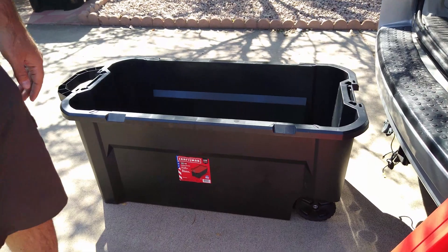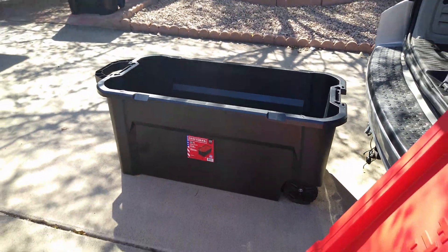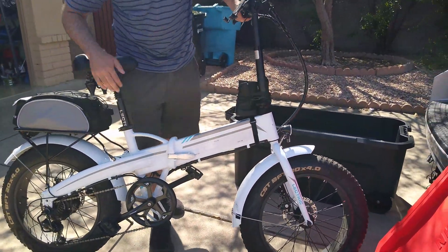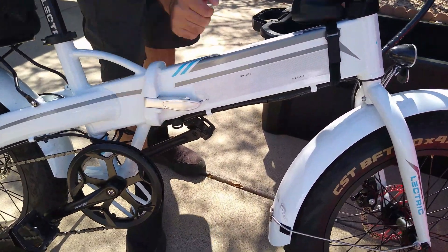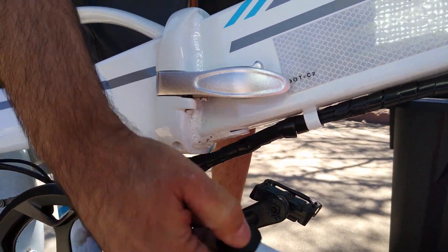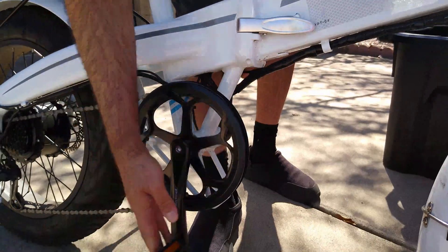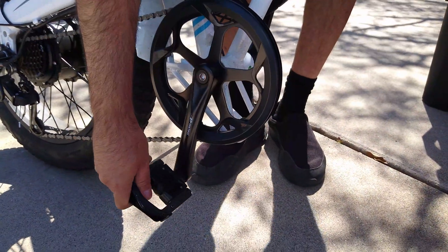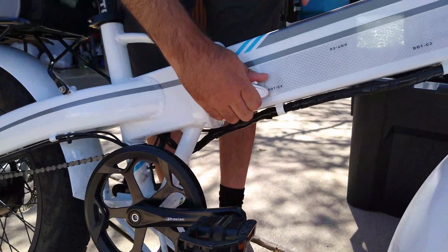You want to remove the key when you're doing this so you don't bend it. Make sure your pedals are positioned like this — not sticking out sideways, but oriented this way. Then you unlatch it.